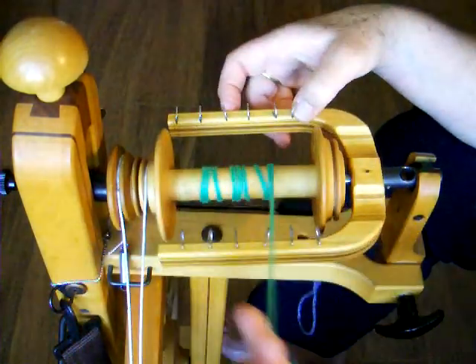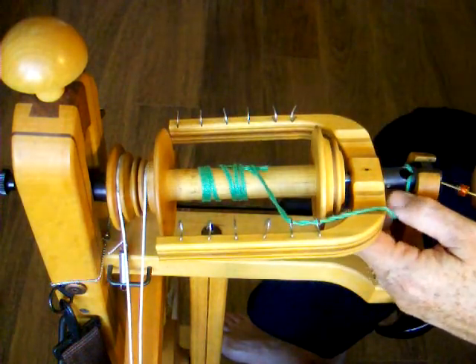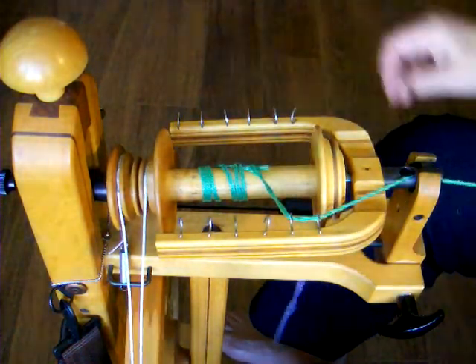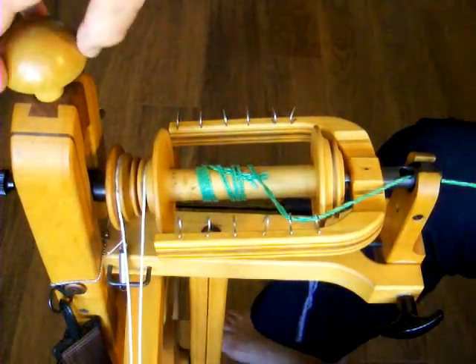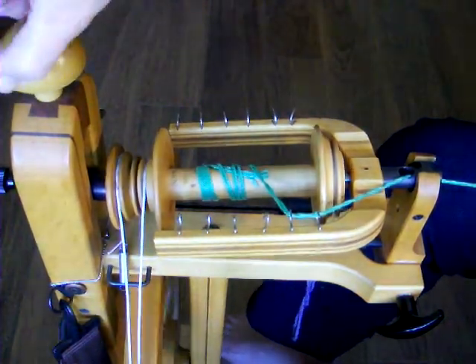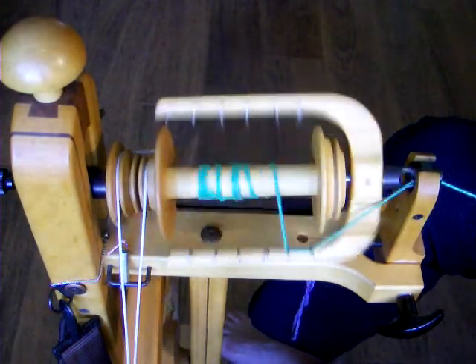Feed the bobbin leader through the orifice and treadle slowly. As you treadle, tighten the knob at the top of the wheel so that the flyer shaft moves upward, which will tighten the tension on the drive band. When both the flyer and the bobbin are turning, you have enough tension to start spinning.